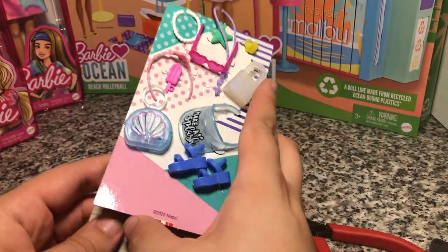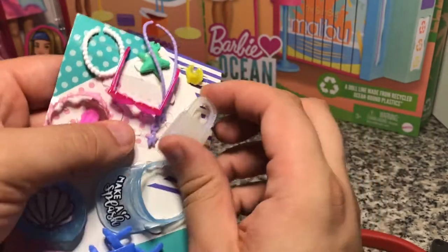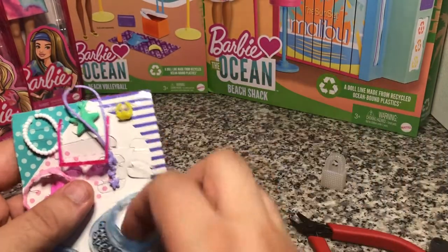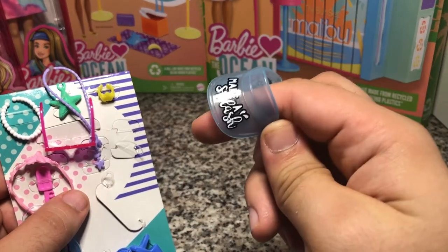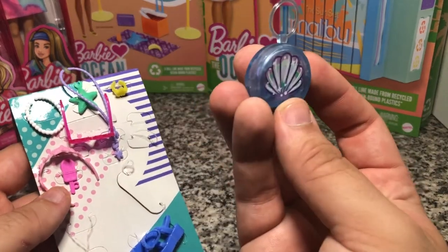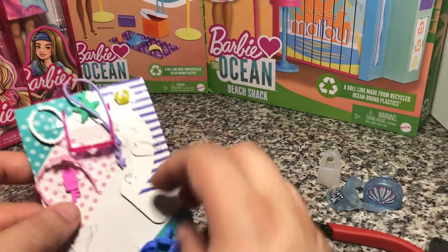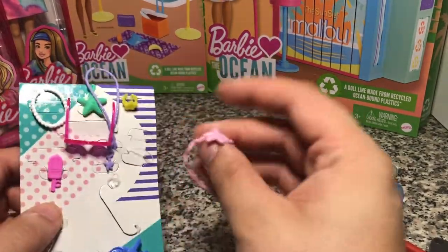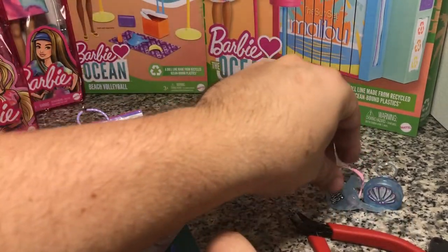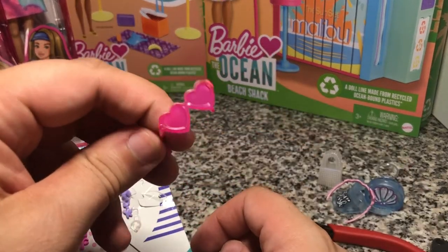So these are the accessories that it comes with. It's got a little purse that's pearlescent — you can really see that shine. It's got a 'Make a Splash' visor. It's got another little handbag with a shell on it. If you just want to use this as a regular handbag, acetone will take these designs off all of these printed pieces. We've got a headband with a little sand dollar or starfish on it, which is kind of cute — cuter than most of the headbands they do. And we've got some little heart sunglasses, which are cute.